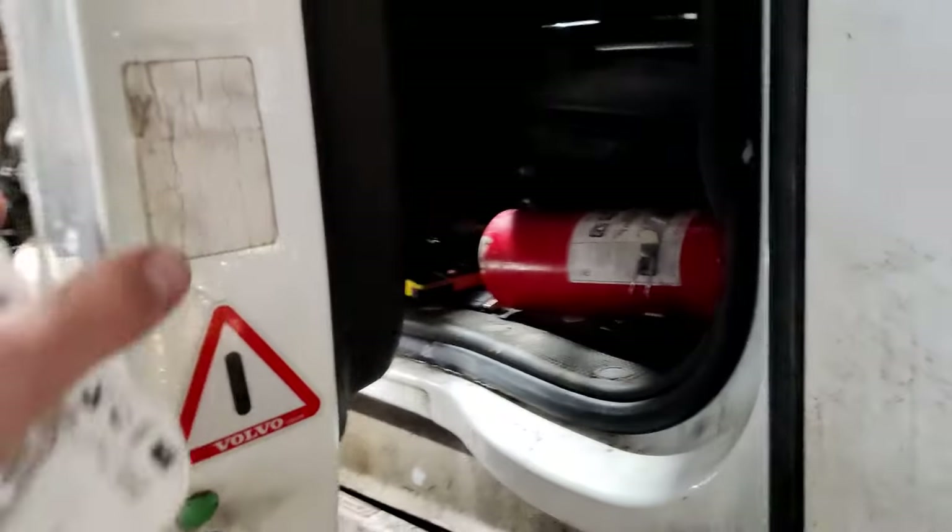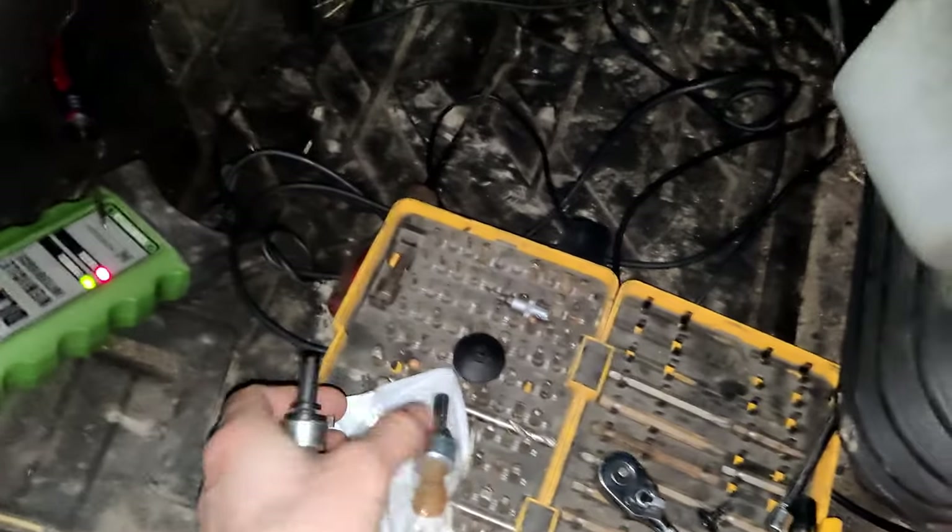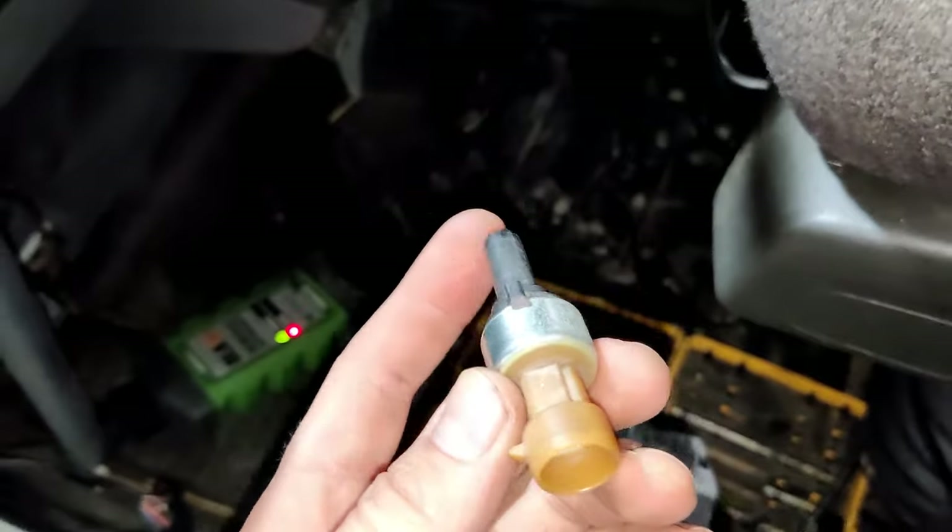This is a Volvo D13 and we have the traction control, ABS, and stability control warnings on the dashboard. All these problems were because of a bad ABS sensor on the front right side, and also a bad brake pressure sensor — you have two brake pressure sensors.